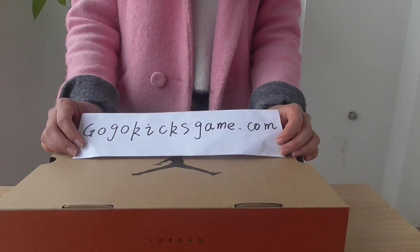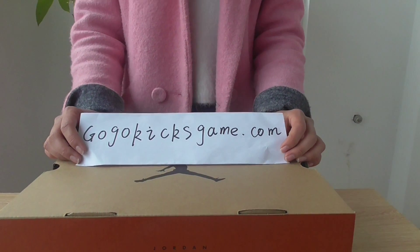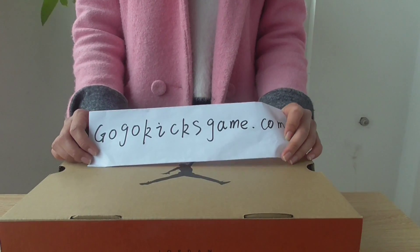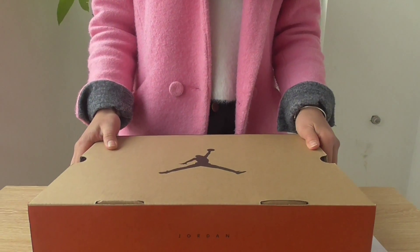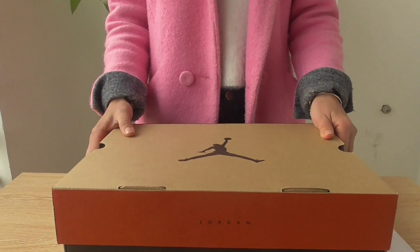Hello, welcome guys, I'm Suzy from gogokids.com. Nice to see you again. Today I want to introduce a new shoe: the Air Jordan 12 Foot Pet Retro.